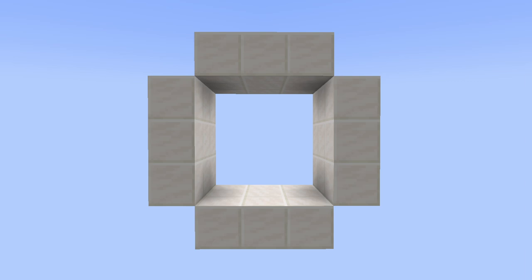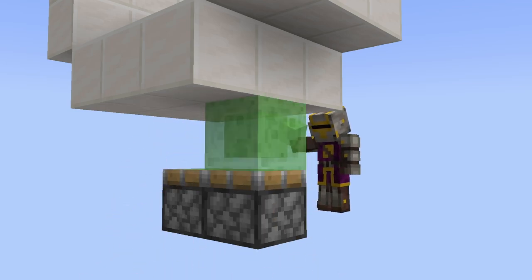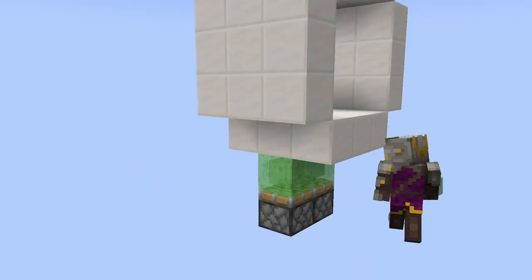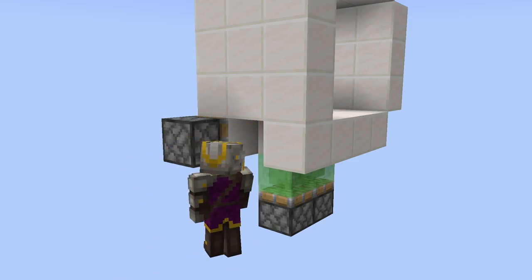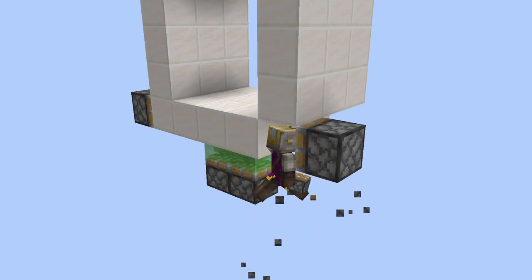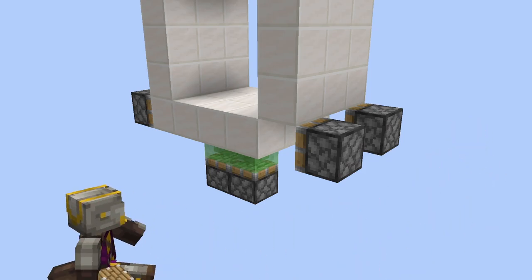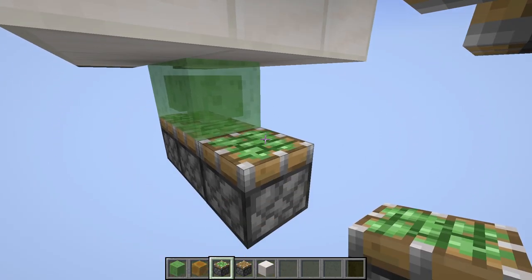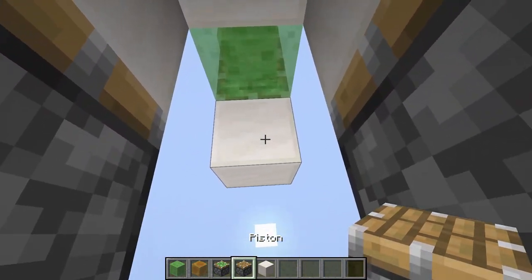First you want to come down here and place two sticky pistons like this with slime on top. You could also use honey if you wanted to, but I'm just going to be sticking with slime. Then place two blocks like this with normal pistons facing them — this will be used for pushing the blocks in place for closing. Then go to the other side and place pistons pushing them back like so. At the bottom, place a sticky piston here that will pull this block down when the door is closed. On the other side, place a temporary block right here with a normal piston on top, and then place the temporary block.